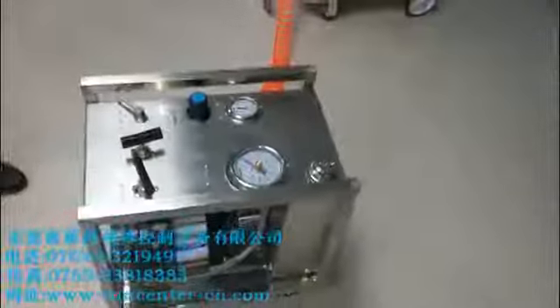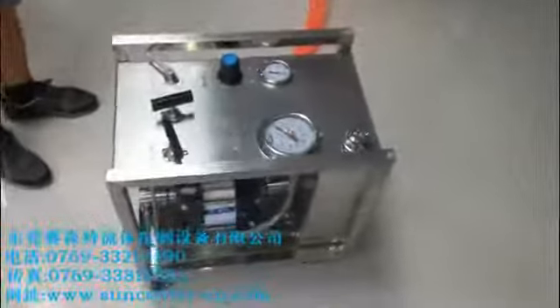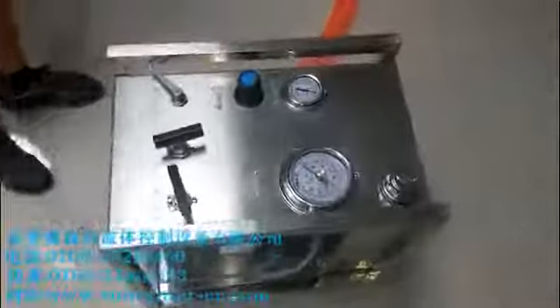This machine needs compressed air to operate. And so this is our air compressor.